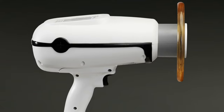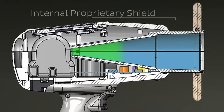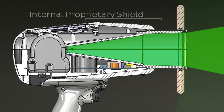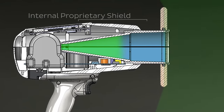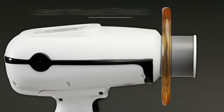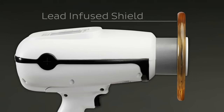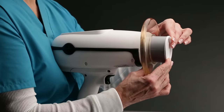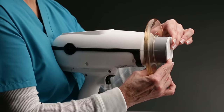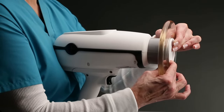The Nomad is constructed with an innovative internal shielding which encases the x-ray tube and effectively blocks radiation. This makes it safe to use the Nomad as a handheld x-ray device when used correctly. The Nomad also has a lead-infused acrylic shield which is used to protect against backscatter. The backscatter shield is adjustable and can slide along the collimator. For safety, the shield is permanently affixed and cannot be removed.